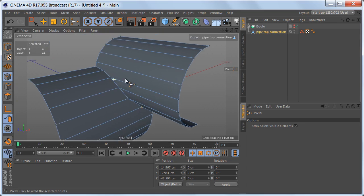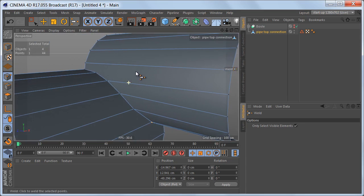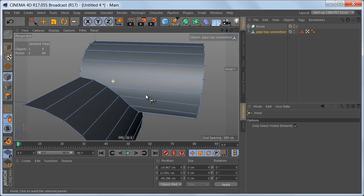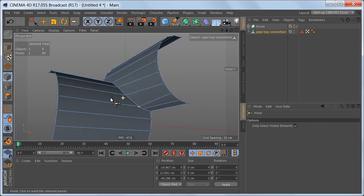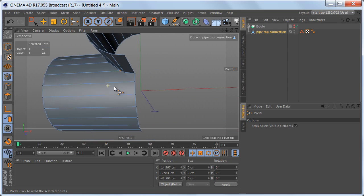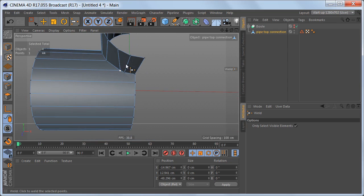Now we can proceed in one of two ways. The first option would be to create the control edges needed to hold the shape of this transition. The other option is to create the additional geometry we need — connecting this edge to the top cylinder means creating additional edges here and here, and on the bottom cylinder we will need more geometry down here to connect to the edges of the top cylinder. I'm going for option 2.